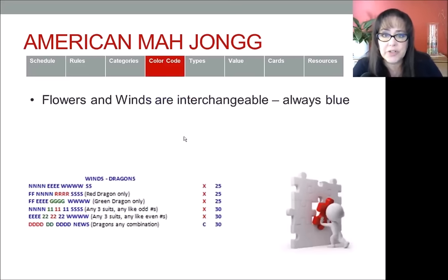The next thing we're going to cover is the color code. Flowers and winds, since they are interchangeable, are always going to be blue. You can see examples — news, north, east, west, and south are all blue. The next example has two flowers and two winds in blue, and then the dragon in a different color. Flowers and winds will always be blue. If you have a hand with one color, one color means one suit. These examples from the mock card are all working with one suit.